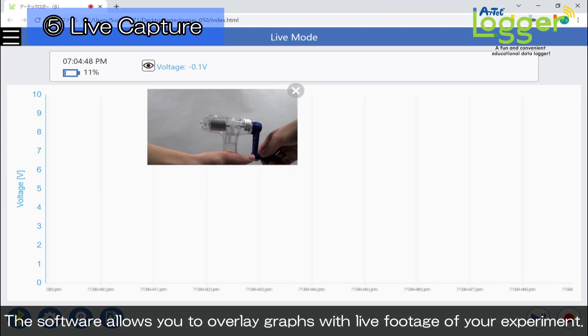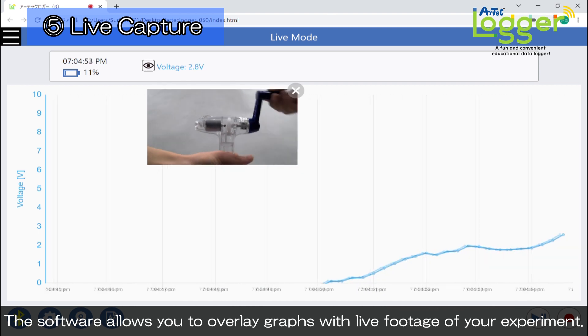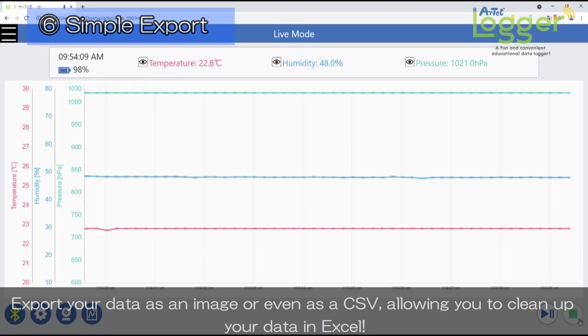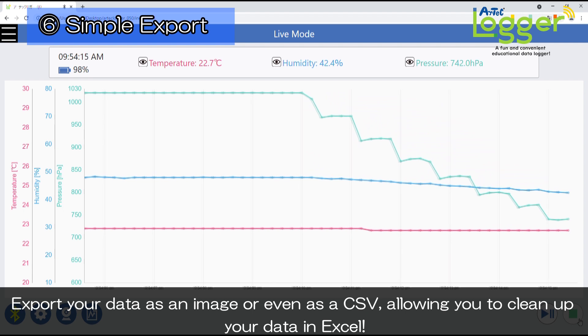The software allows you to overlay graphs with live footage of your experiment. Export your data as an image or even as a CSV, allowing you to clean up your data in Excel.